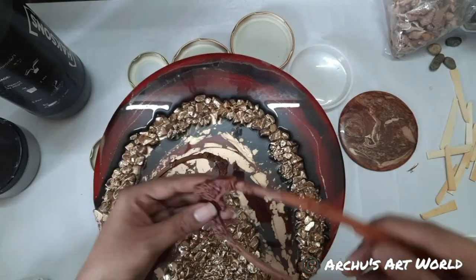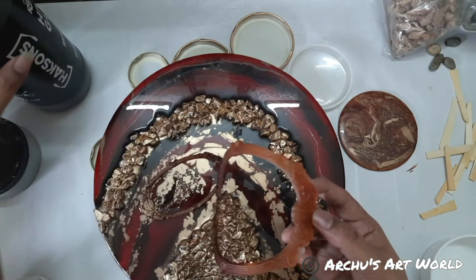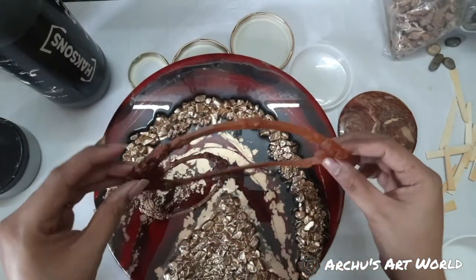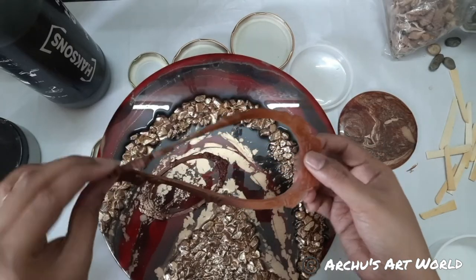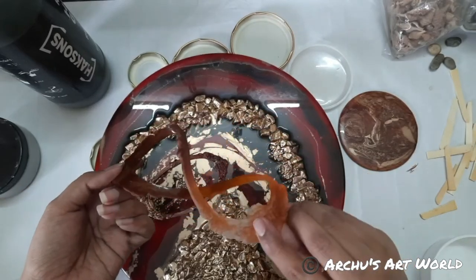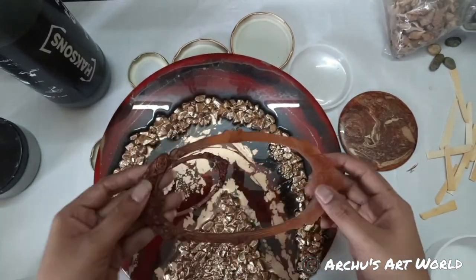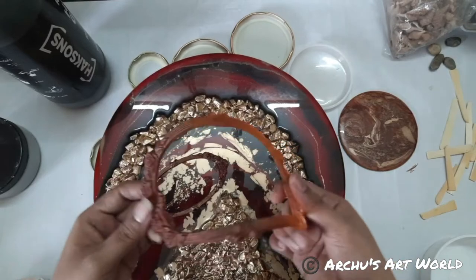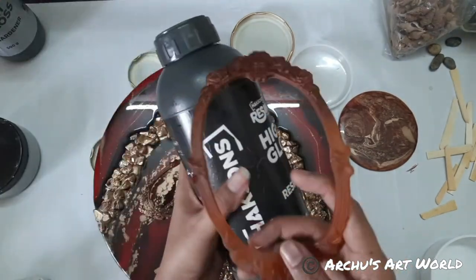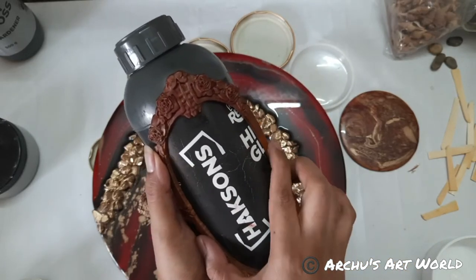The Huxan brand has two ranges of resin. This one, which we use for pouring, is called High Gloss. The embellishment made with it is kind of bendy — it won't break, but it's flexible. So if you want to use this around a cylindrical surface, like a bottle, you can easily put this kind of resin embellishment on it.